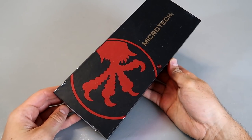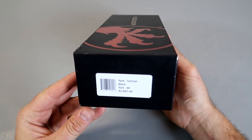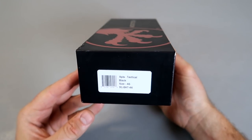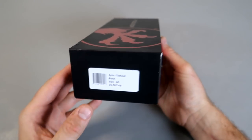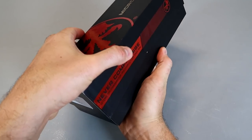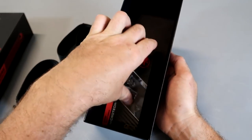This right here is not a knife, even though it's Microtech — one of the most popular knife brands out there, people love it. This is the Apis Tactical Block, size 46. There's a number for it; it's a belt. It's a knife company, a knife maker.